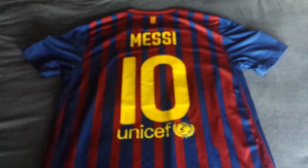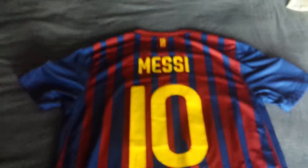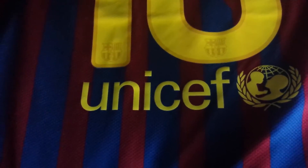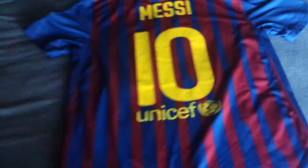Let me flip it over to the back. This one is actually customized with Messi's name and number. FCB is on the back here along with the Catalan flag. Messi's name is pressed on, and it has a very nice, bright yellow number.